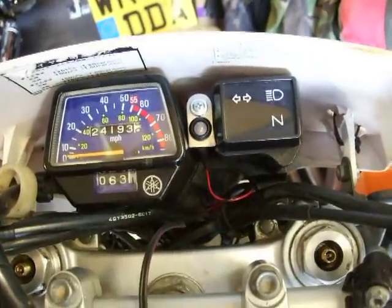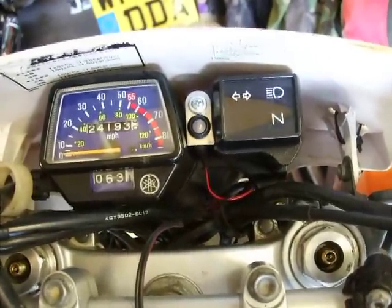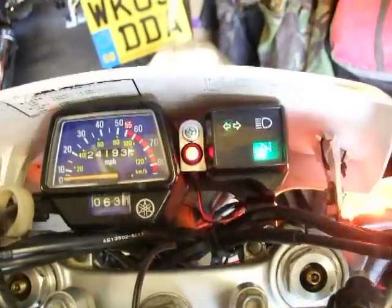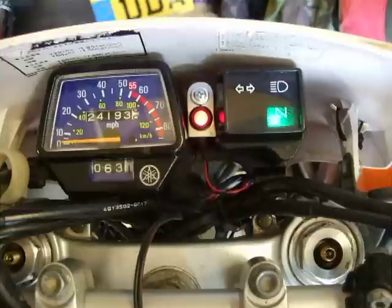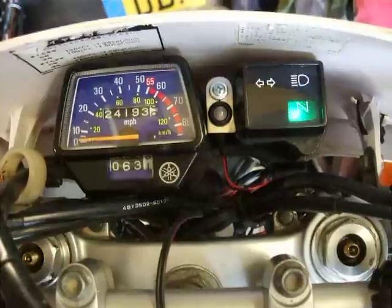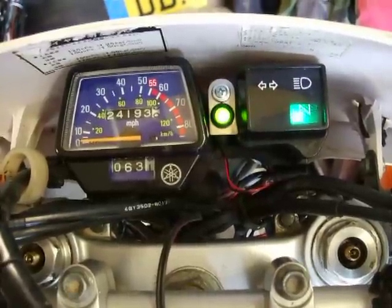I've changed the wiring on the bike. Ignition off, no lights on. Ignition on — it cycles through the three settings, then turns the indicator off and goes into a steady red flash.